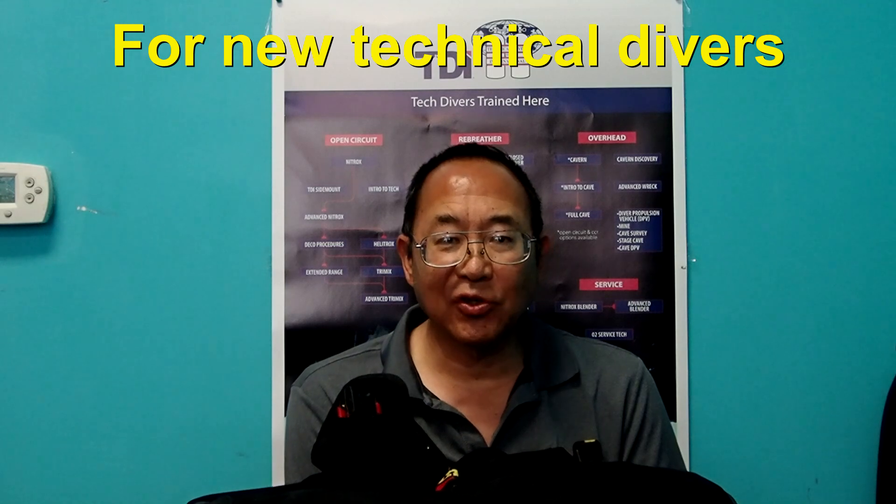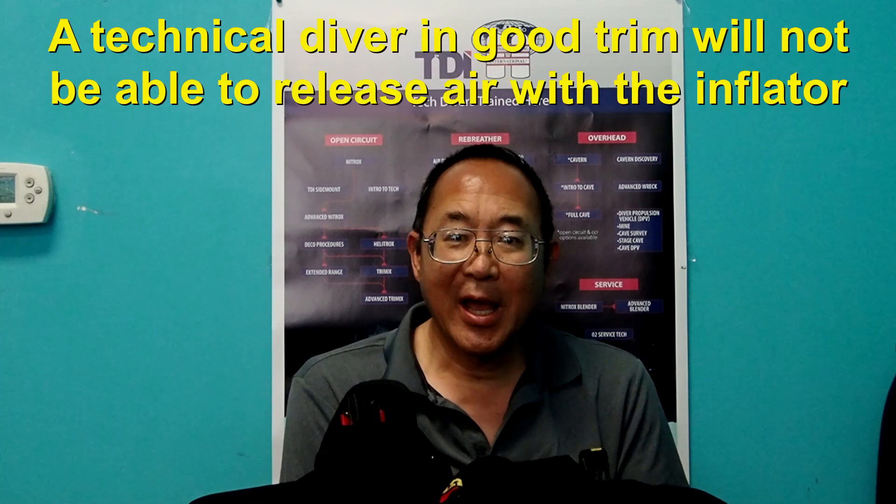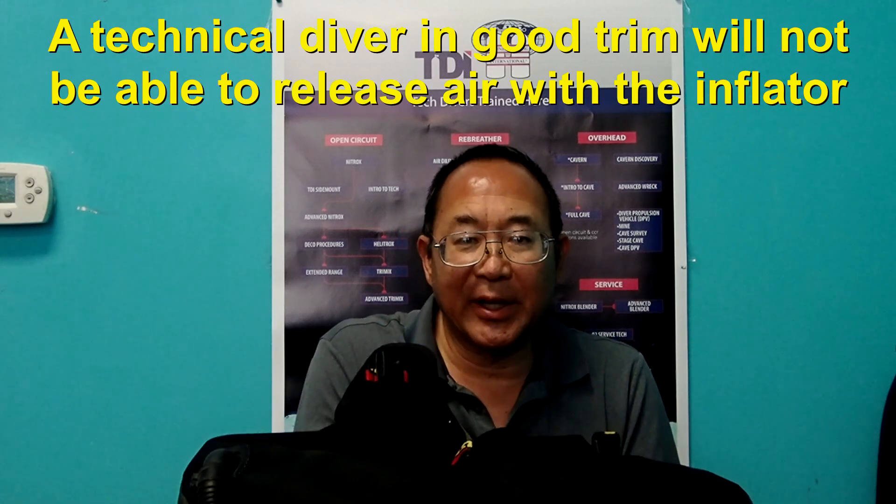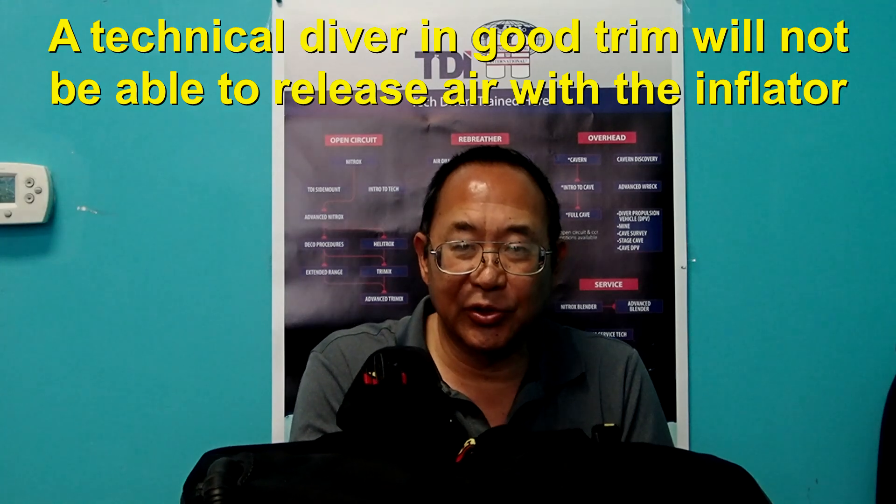New technical divers may face a similar situation, however it normally occurs during decompression stops. With technical diving, the new technical diver should be in approximately a horizontal position in good trim. The same situation occurs — there is no way for the diver to raise their inflator high enough to get air out.